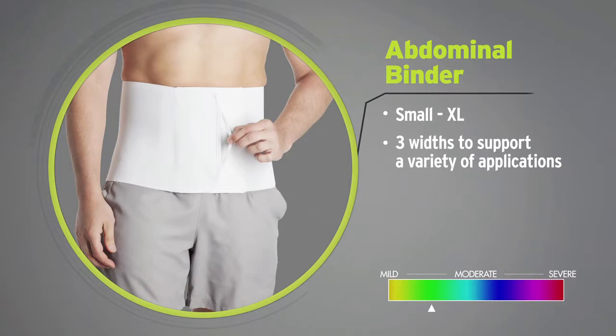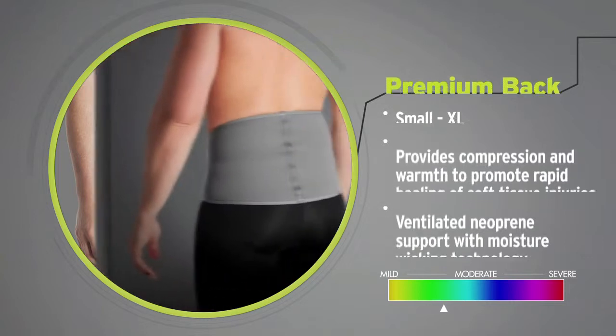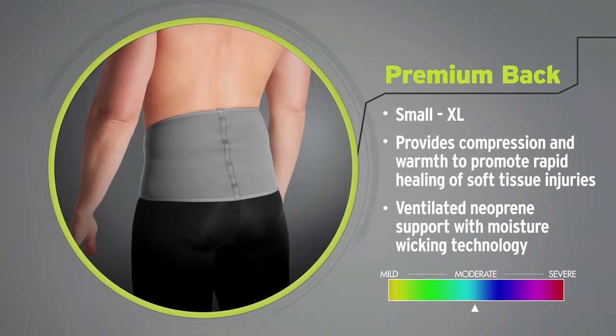The Opal abdominal binder is designed to support the ribs and abdominal area. Opal's premium back support features 4mm ventilated neoprene, terry lining, reinforced joints, and bound edges making it extremely durable.